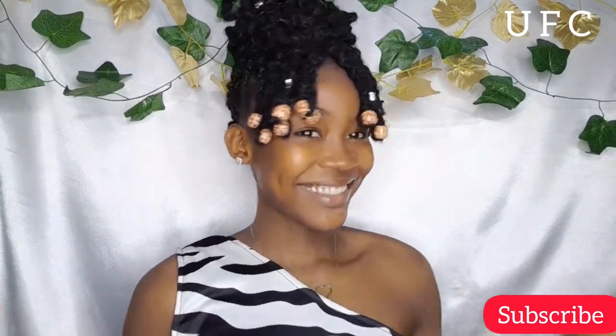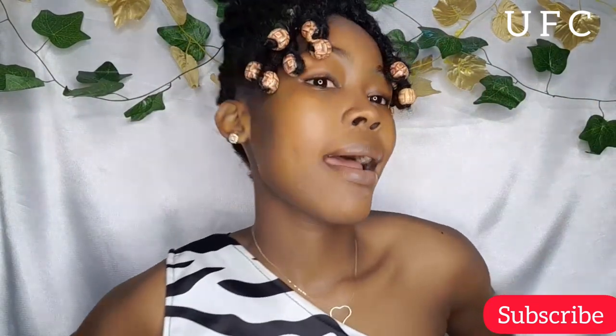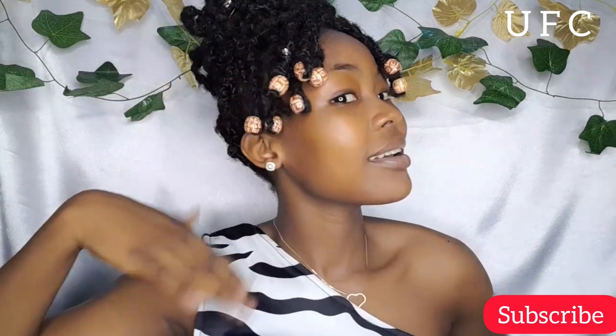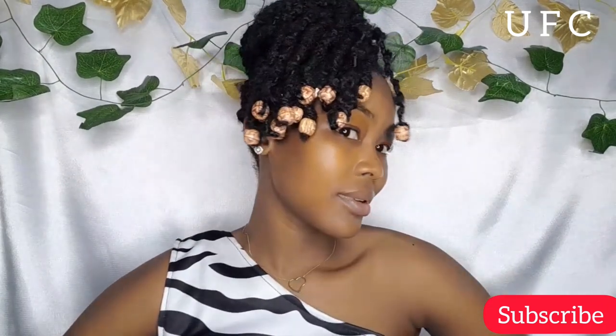So guys, this is what I'm up to today. I just wanted to try out something different on my hair, and since I'm not on natural hair right now, I decided to do it with my puff. So let's get to it.